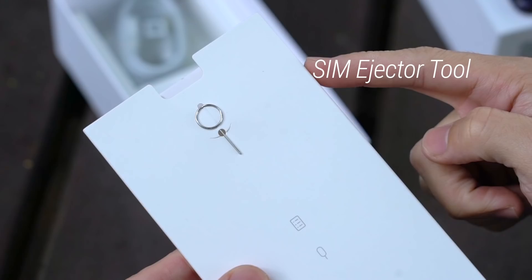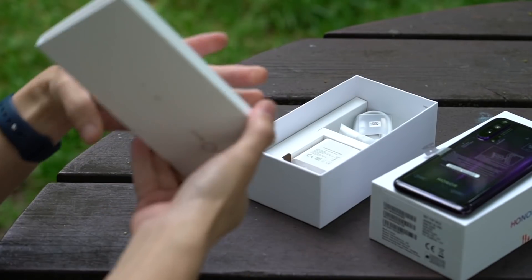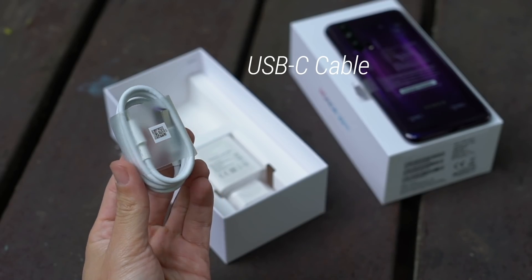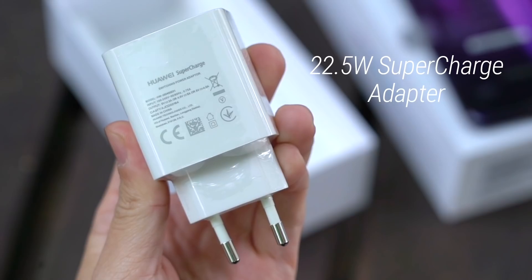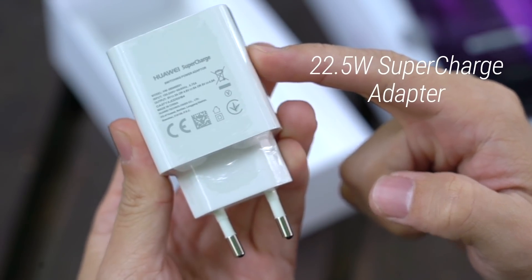Next up is this packet with a SIM card ejector tool. And nope, looks like there's no case inside. Also in the box: USB-C cable, USB-C to headphone jack adapter, and a 22.5 watt supercharged USB charging brick.